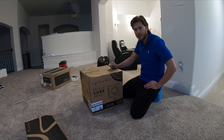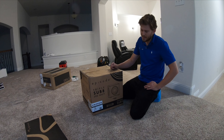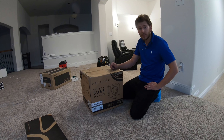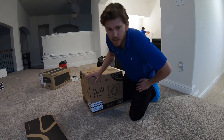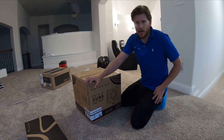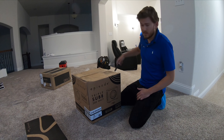Hey guys, this is Zach with Dream Media Home Theater, and today I'm going to be unboxing the Episode Triple Sub 8. This is a 300 watt triple firing sub. It's really compact. It has Episode's bass technology in it. I use it a lot. It's affordable and it's a hard-hitting sub.